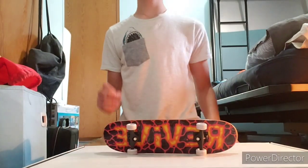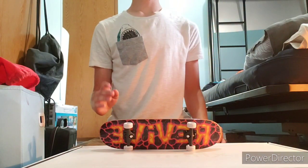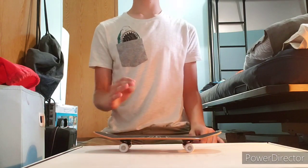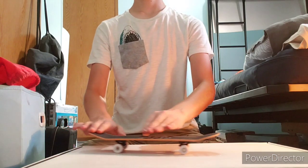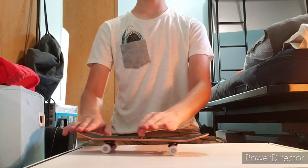Hi everyone, welcome back to another handboarding tutorial. In this video I'm going to show you how to varial kickflip. A varial kickflip is a combination between a pop-shove-it and a kickflip. There are two tricks you need to know: a pop-shove-it and a kickflip.